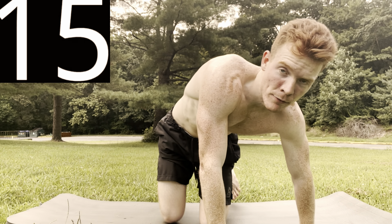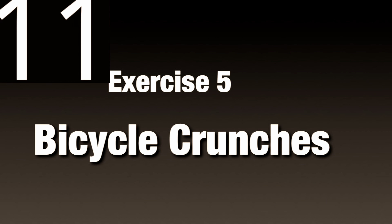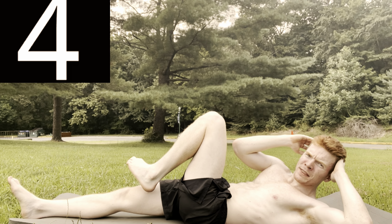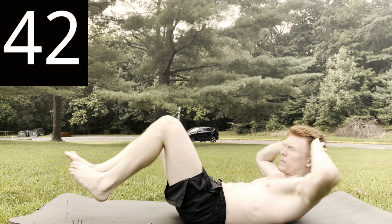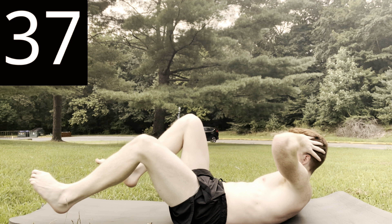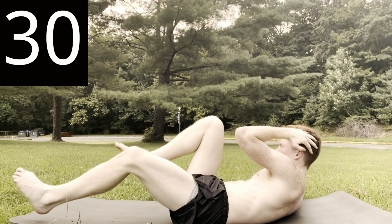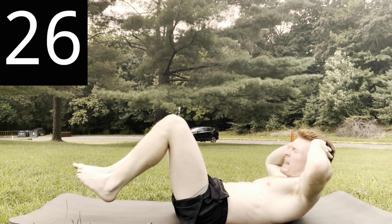And time — doing great so far. The next workout we're going to be doing is a bicycle crunch. Start in this position: feet out, hands interlocked behind the head. Notice when I'm going one way, the other leg is going back. Remember: quality versus quantity.